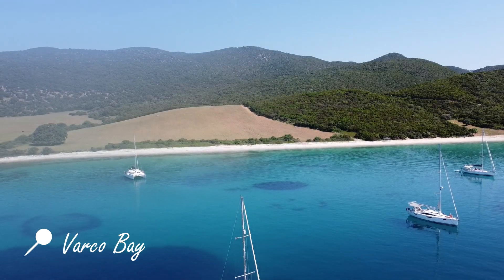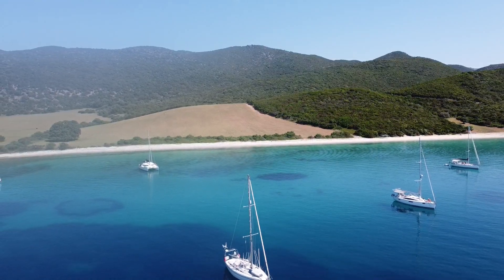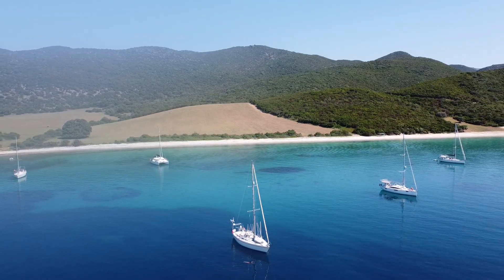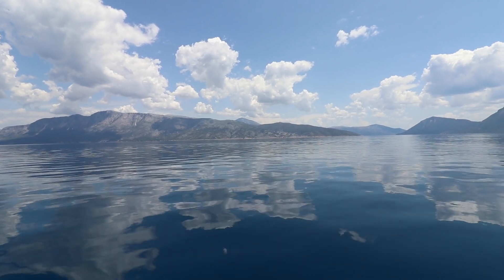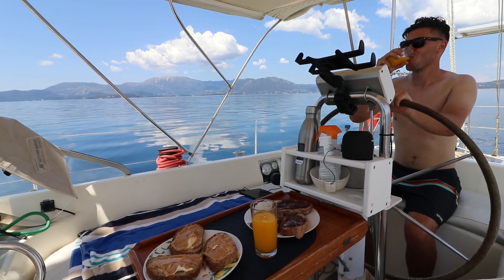Our first stop was at Varco Bay. The wind blew hard that night even though the bay was meant to be protected for the forecast, but the anchor held well. The water was beautiful and there were goats climbing the cliffs and grazing. We left the next morning and continued our journey, learning about the boat's quirks along the way.